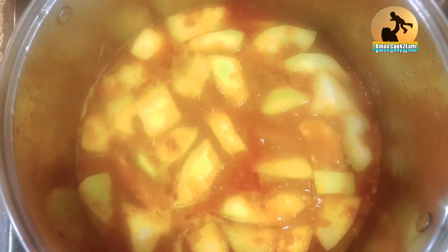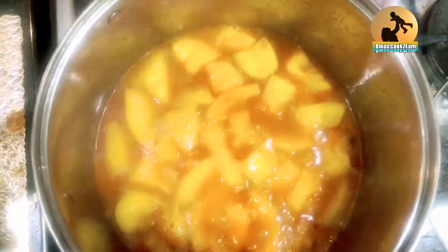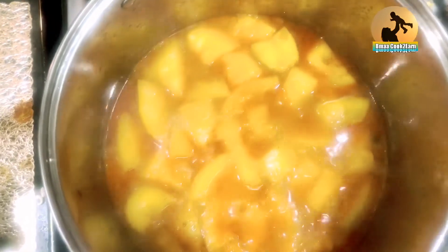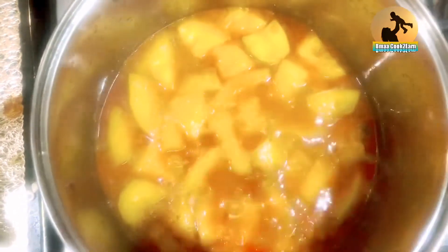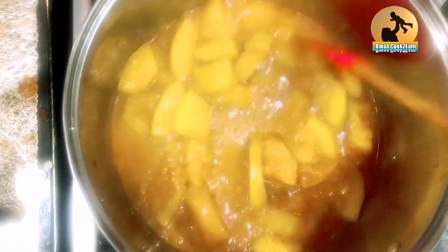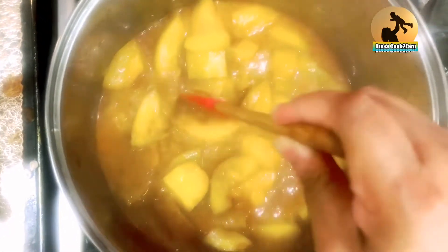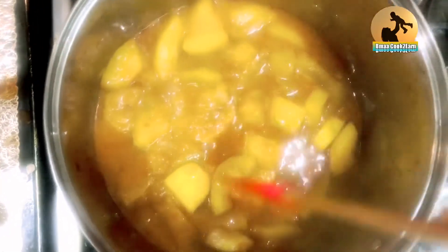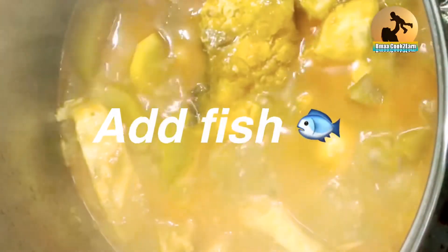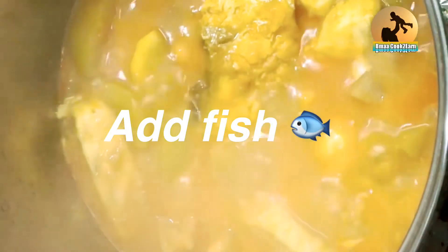We make sure the lau is half cooked. When it's fresh from the lau tree, it doesn't take long to cook. As you can see, that's how you know the lau is fairly done and it's ready for the fish to go in. The fish goes in and you just leave it until the sauce dries out.